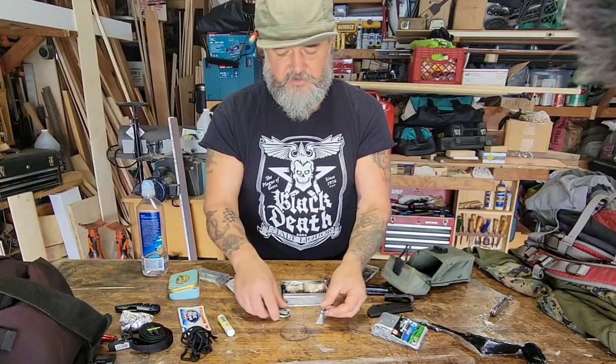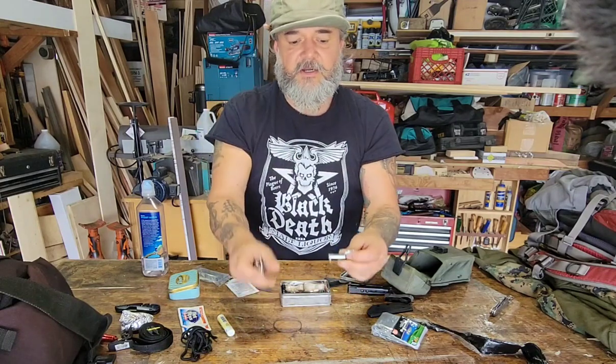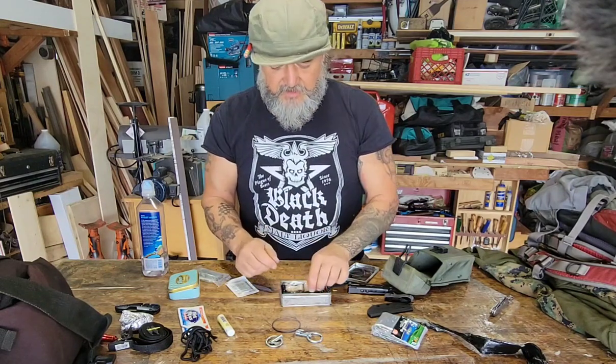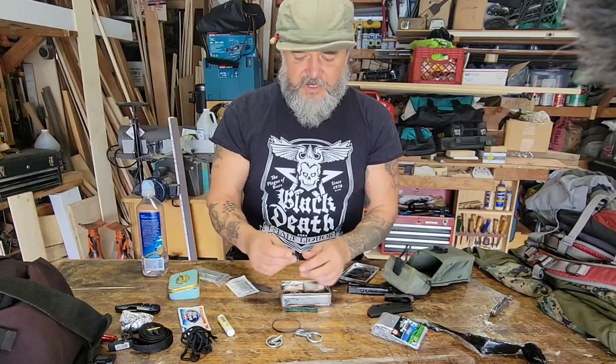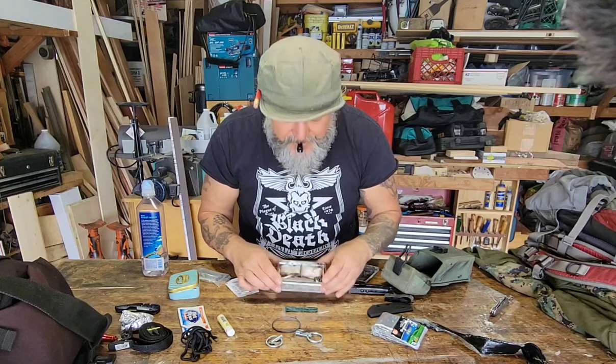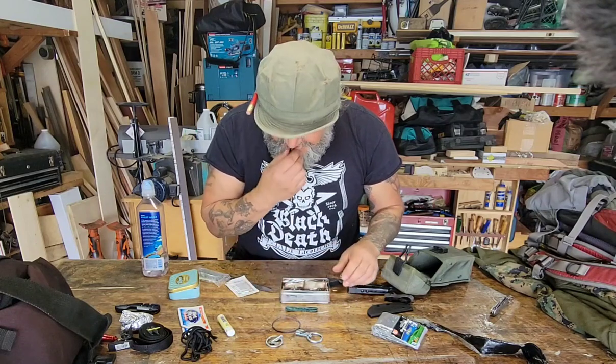There it is. This is a wire saw — it actually works, I tried the other one out. It's got two comfortable rings; you put the wire in, turn the little nut, and you've got a way to cut limbs. You cut a limb down, process the timber, and you can start a fire. I've got more snare wire in here too, and a flashlight — which definitely doesn't work anymore.